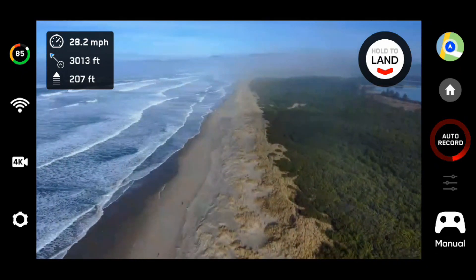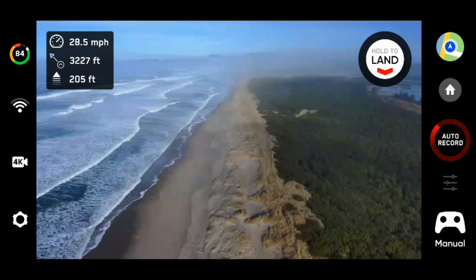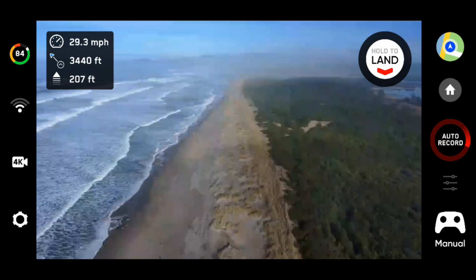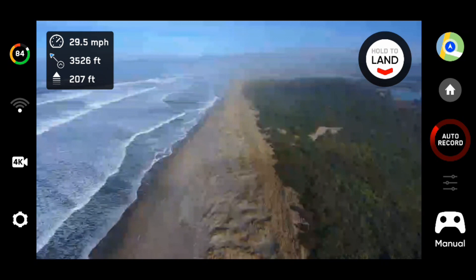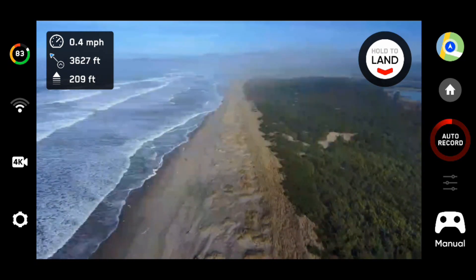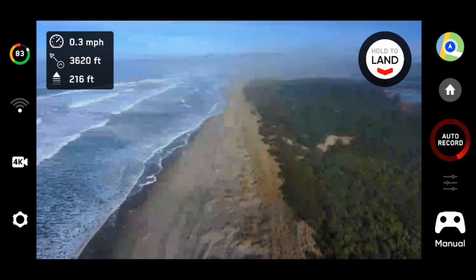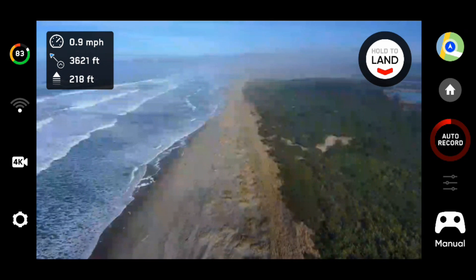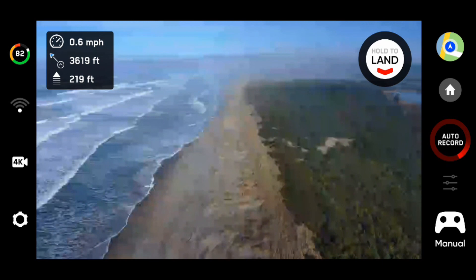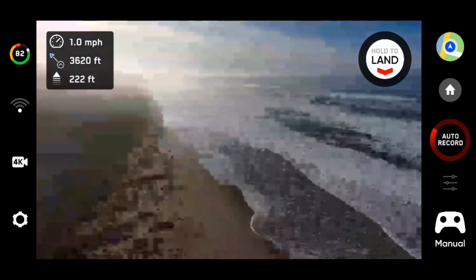Our signal indicator is starting to waver a little bit, and we're getting some breakup on the screen. It looks like about 3,600 feet out from the launch point. We'll turn it around and bring it home — so 3,600 feet before it really significantly breaks up for the Skydio 2.